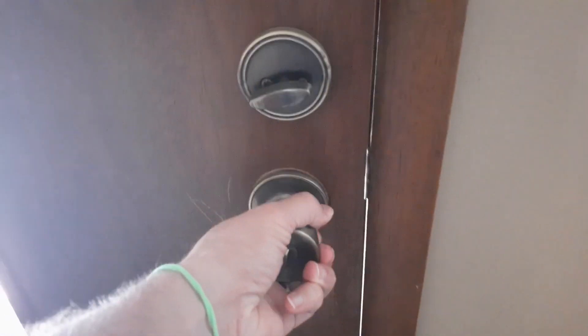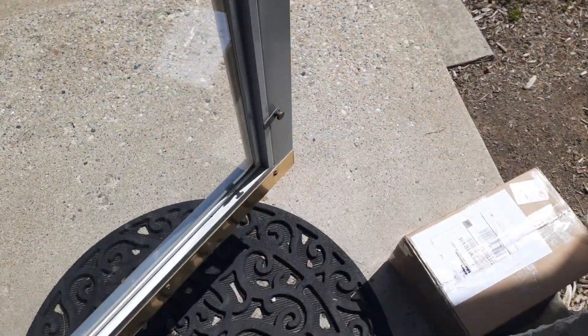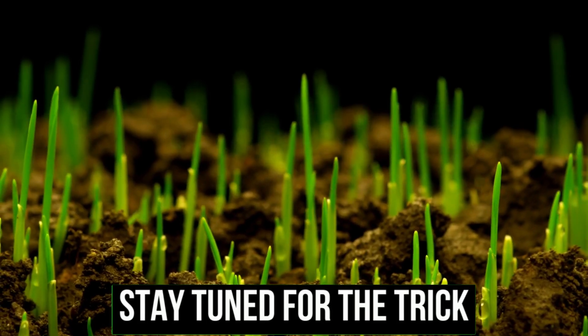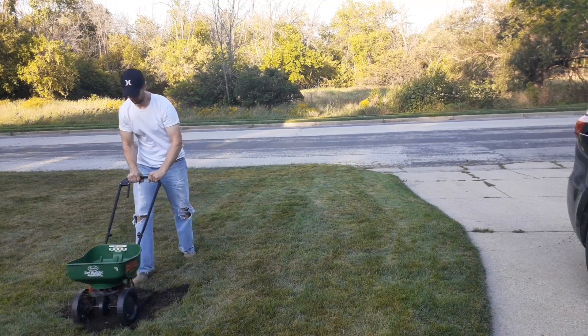It's time to get that new grass seed. What if I told you there is a way to improve your grass seed growing success this fall? In the Midwest, fall is the best time to plant grass seed and it can make your lawn look great.